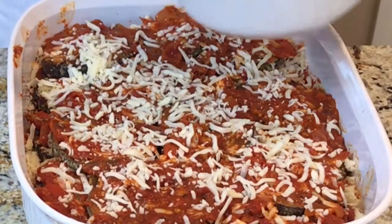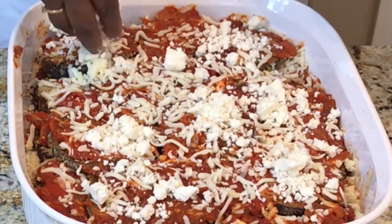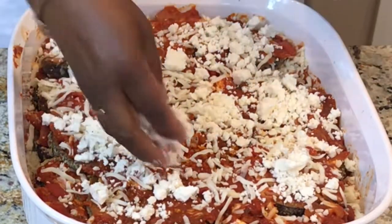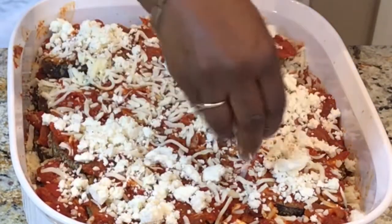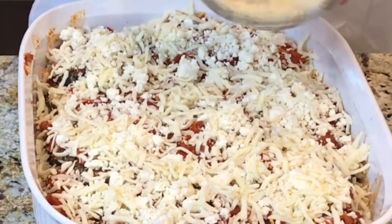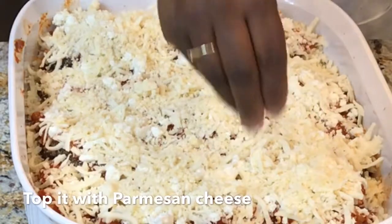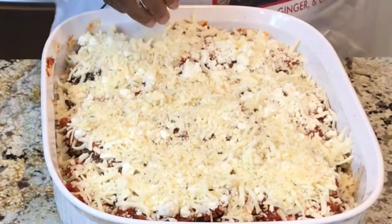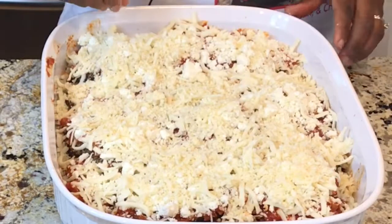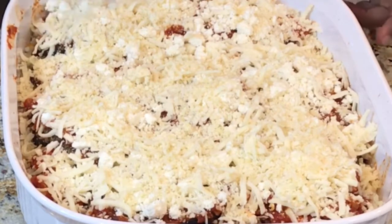Add this Mexican cheese and then top it off with powdered parmesan. The oven is ready. I'm going to bake it at 350 degrees for about 20 minutes, uncovered, to let the cheese melt. Then I'll cover it and bake for another 5 to 10 minutes. If you want it really brown, you can leave it for about 10 to 15 minutes.